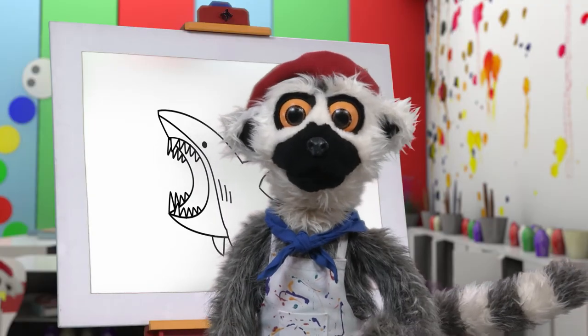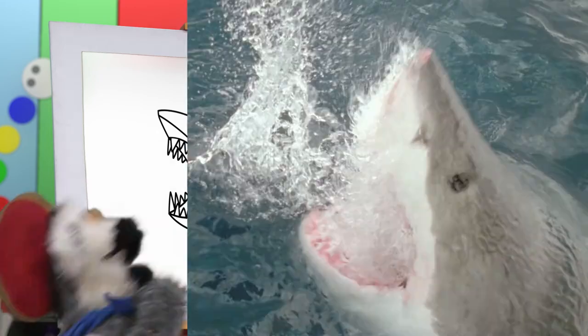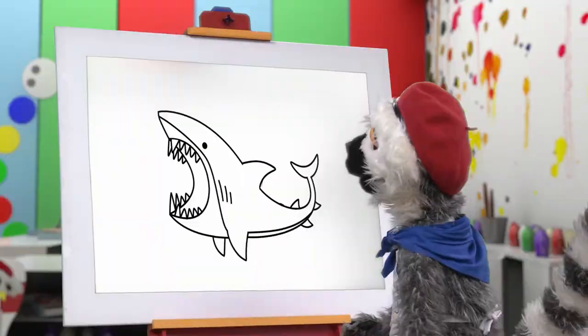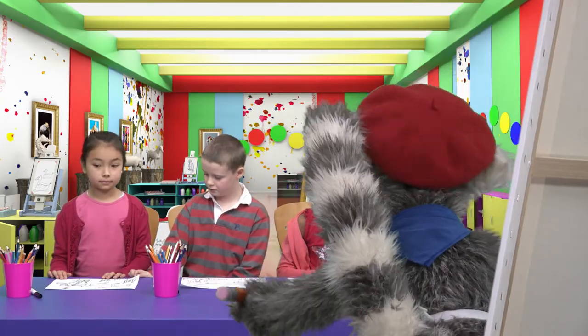Can you guess what we have drawn? I'll show you! It is a shark! Yes! Our masterpiece! It is almost finished! And water! And color!